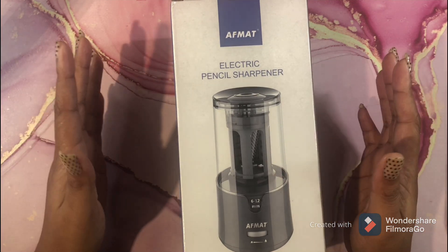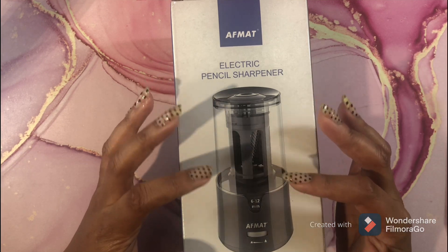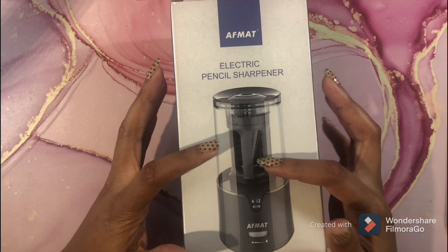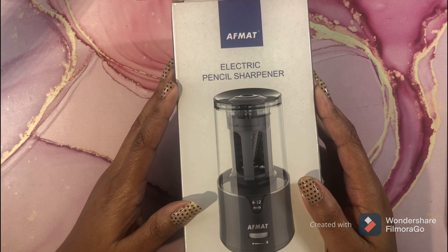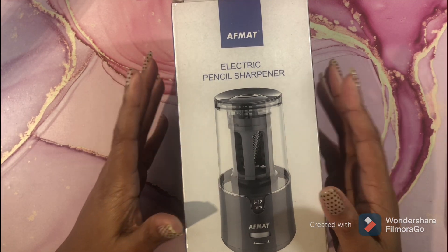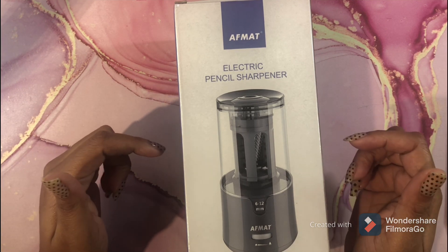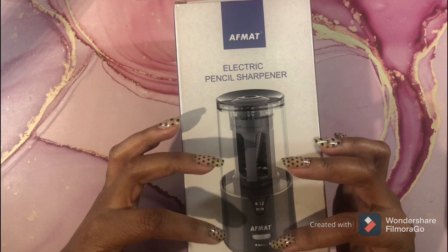This pencil sharpener is awesome, and if you need a replacement blade you can go to afmat.com — they're only $7.99, and with one blade you can sharpen a pencil 8,000 times. This pencil sharpener is currently $23.99 — the list price is $28 but there's a $5 coupon you can clip. Out of 987 reviews, this sharpener got a 4.8 rating, which is awesome.